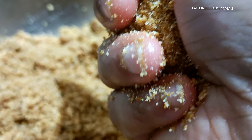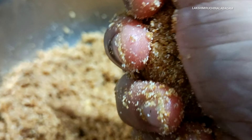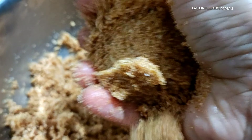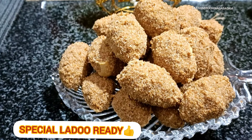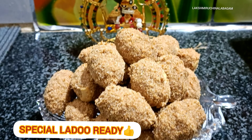Add a milk flavour and more dough. Let's try this special laddo recipe.